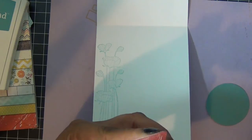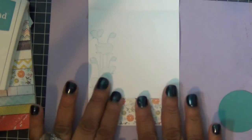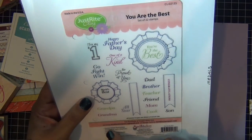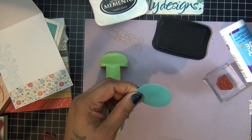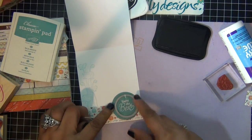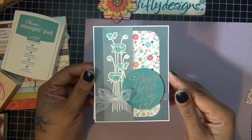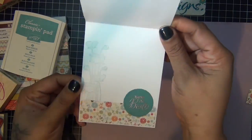Then I'm going to add another piece of my pattern paper from the front at the bottom, surrounding the top corners. For the sentiment on the inside I use this stamp set — it says 'You're the Best' and that's the stamp I'm going to use. I stamped it on another piece of aqua cardstock using my Versamark ink and covered it with some silver embossing powder again. I thought the circle was a little too big so I'm going to cut it down. This is my first Mother's Day card — thank you guys for watching and happy crafting, bye!